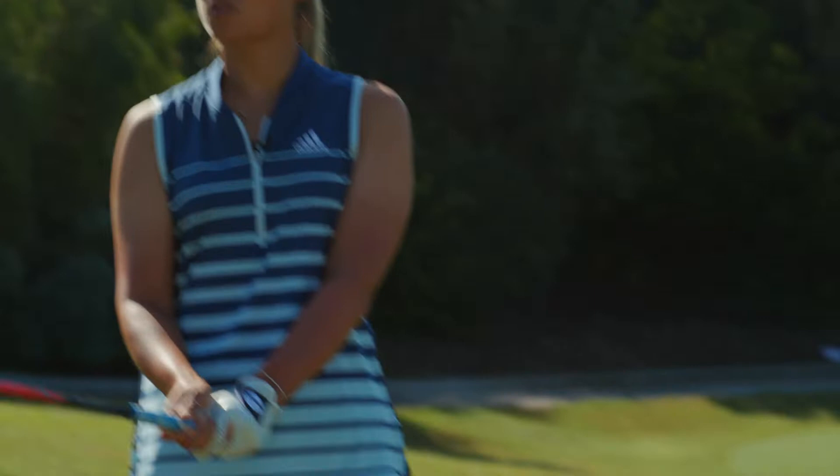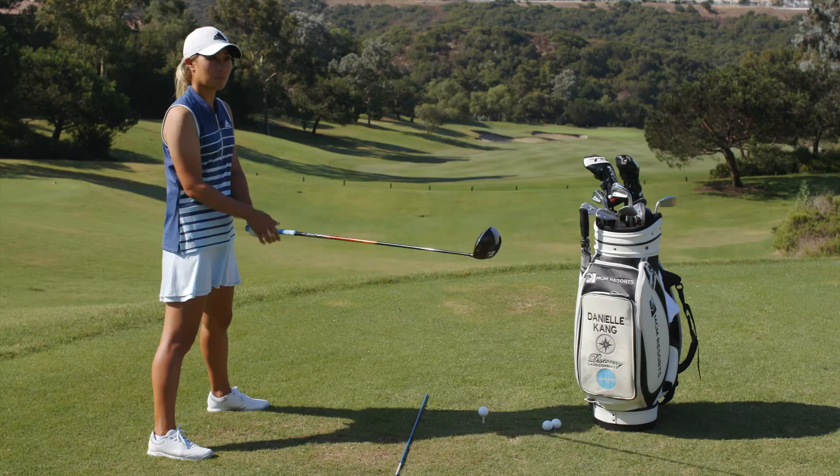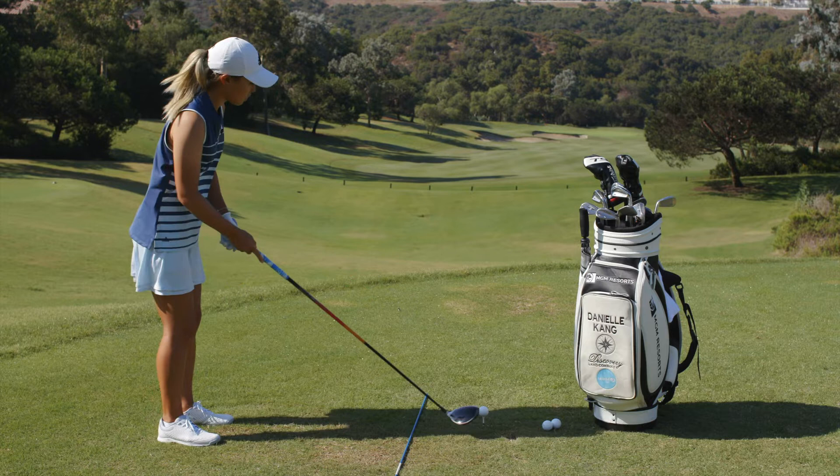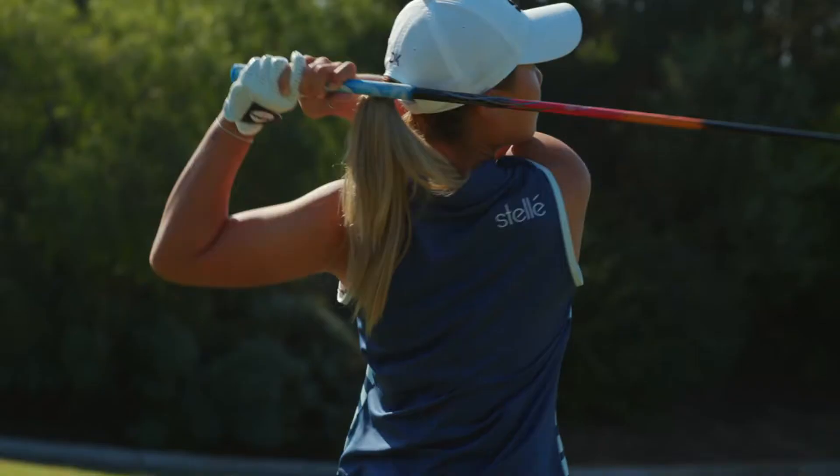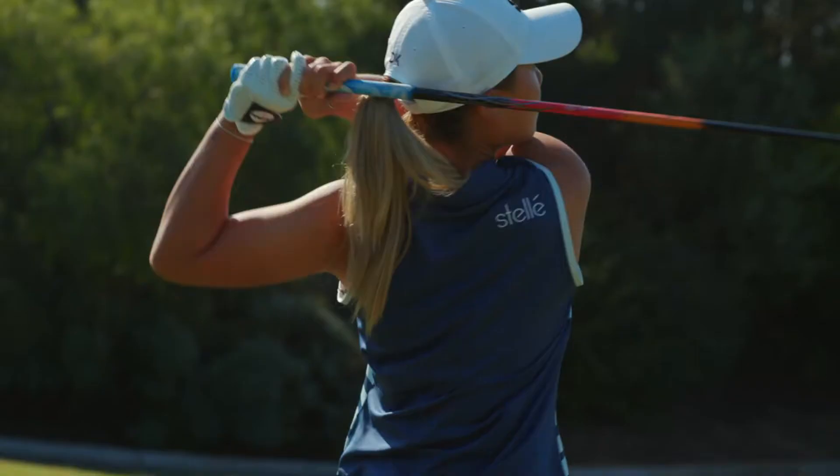People have a misconception that fade and draw is a huge curve — that's a slice and a hook. This is just a little curve, a curving of the ball, which is what a draw would be. So this is how I would hit a draw, which is my normal shot. And that's how you do it.